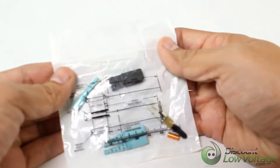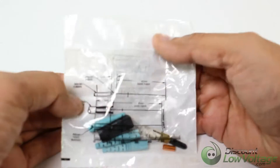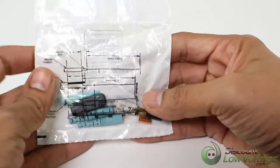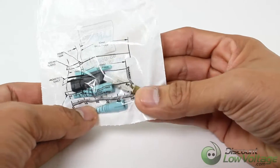Corning Cable Systems Unicam Standard Performance Connectors offer best-in-class optical performance in a fast, easy field termination solution, ideal for fiber to the workstation applications where setup and teardown time is critical. The high-precision mechanical splice technology enables fiber optic networks to be installed quickly and cost-effectively.